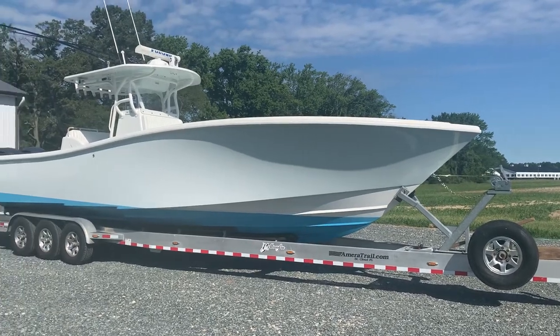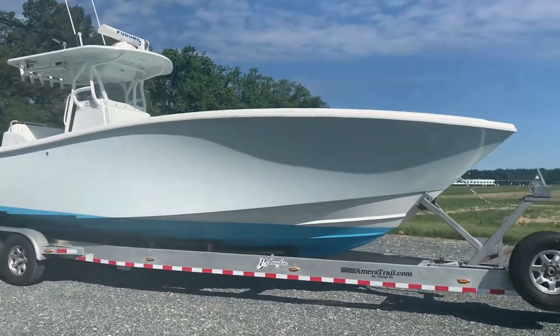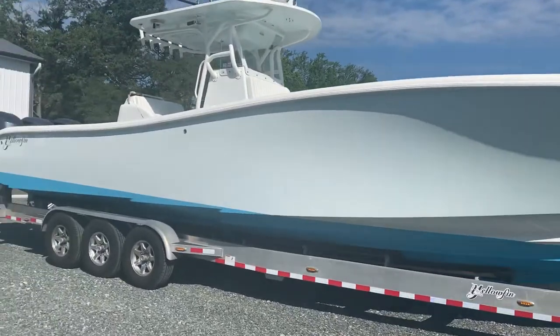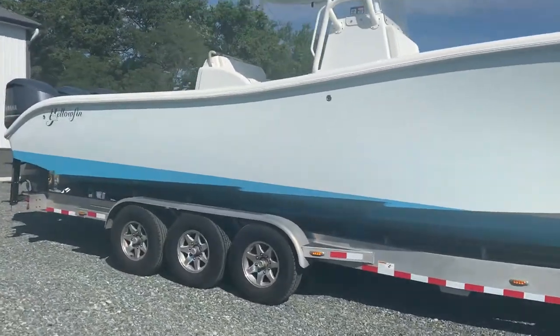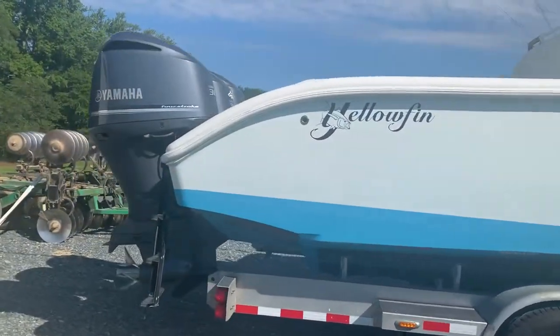This is a video of a 2011 36-foot Yellowfin. This is the exterior. I'll do a quick walk around the back and then we'll jump inside and give you a preview of what she looks like on the inside.